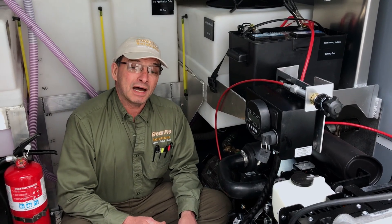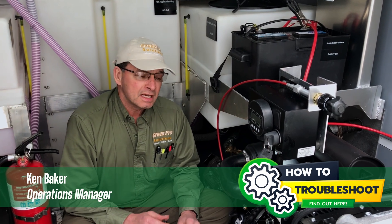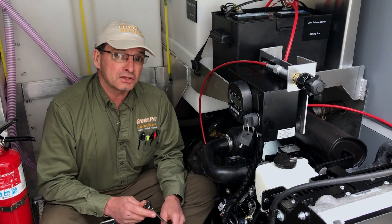Welcome back to another episode of How to Troubleshoot. My name is Ken Baker from Green Post Solutions and today we're going to be talking about how to bleed the injectors on this diesel engine.